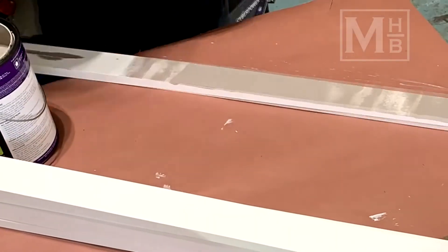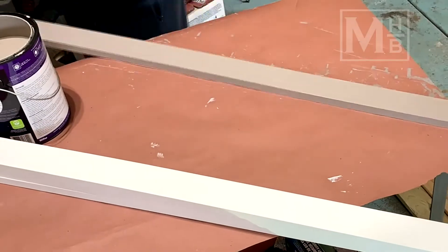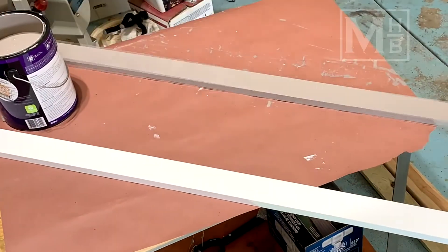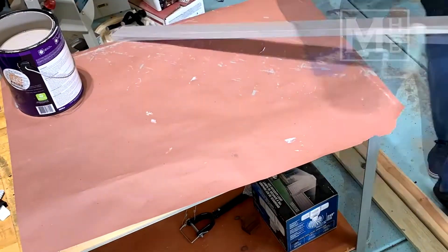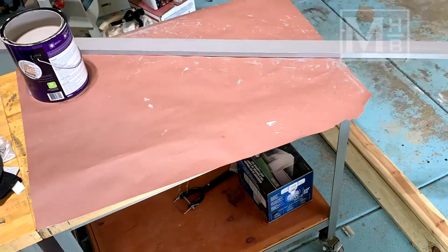For the design we used leftover trim pieces from part two of the video. These are 1x3 pine boards that are already primed from Home Depot. Before attaching them to the wall, I put on two coats of the same paint we used on the wall, since it's much easier to do this in the garage now than once it's attached to the wall.